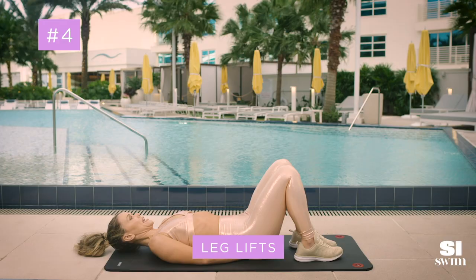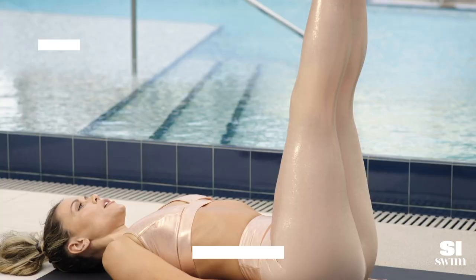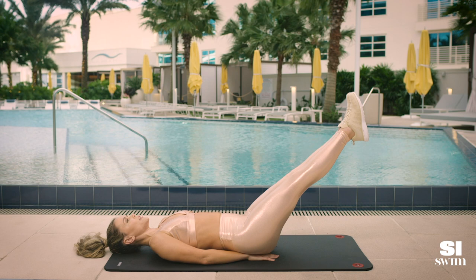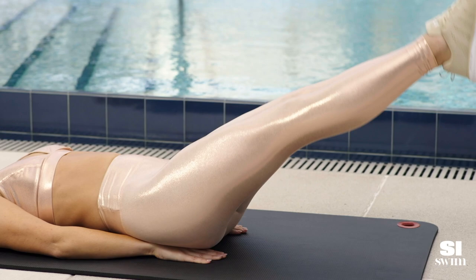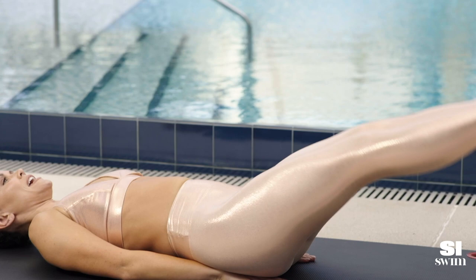Now laying on your back, hands underneath the booty, legs come straight up in the air, bring your legs down and press your lower back into the mat. If you feel like your lower back is lifting at all, that's okay — just come right back up. As you get stronger, bring those legs down and then bring them up. If you want to advance the move, go down and then lift those legs up to the sky.